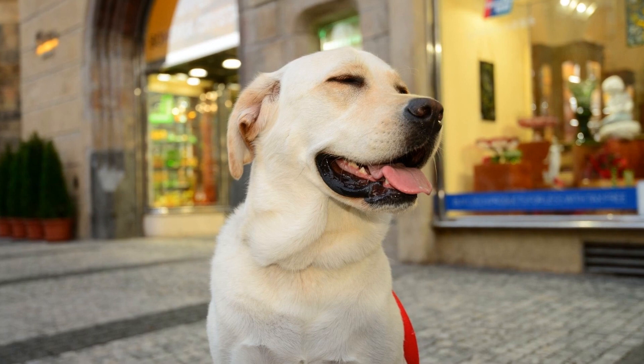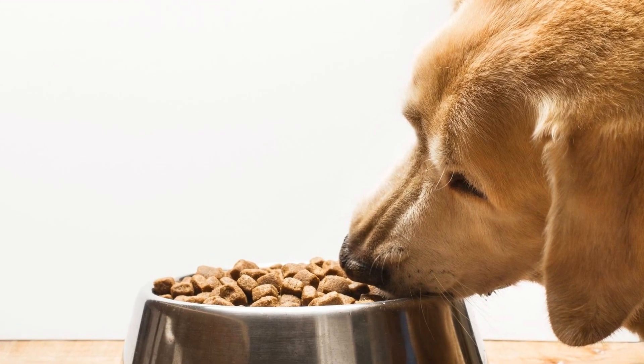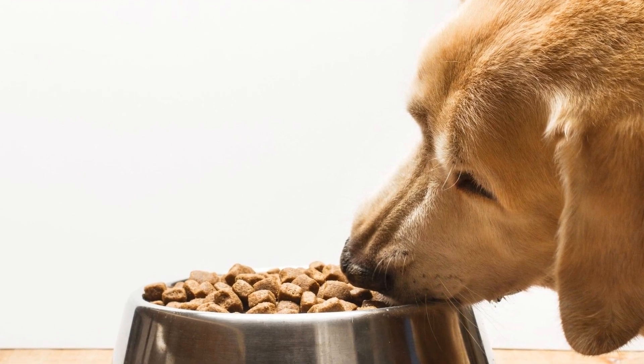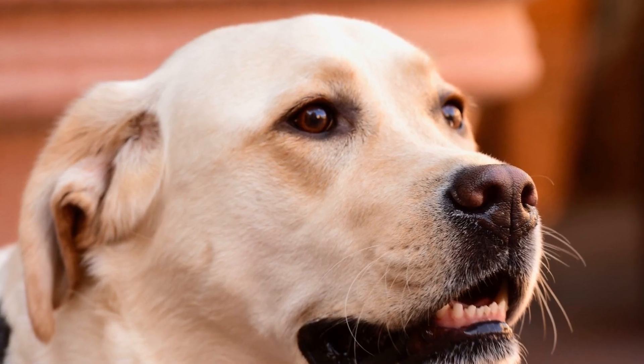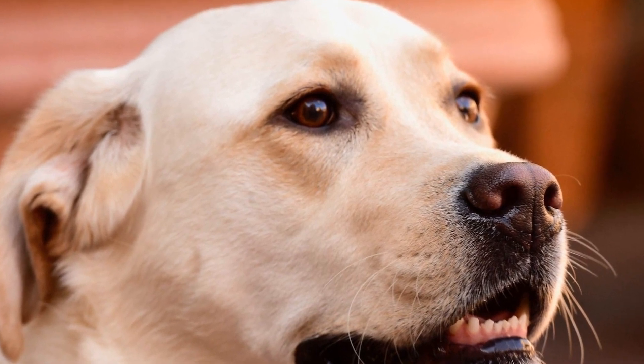Remember, crate training takes time and patience. Your Labrador Retriever may take longer to adjust to the crate, and that's okay. Stay consistent with your training efforts, offer plenty of positive reinforcement, and be patient with your furry friend.